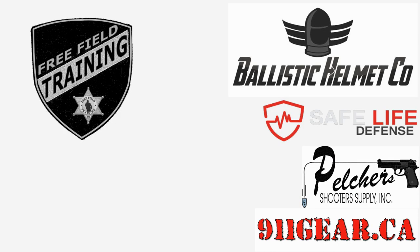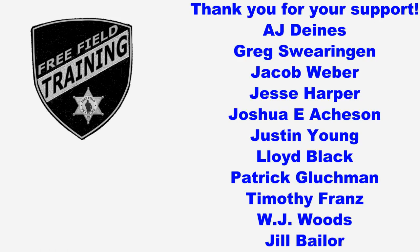I'd like to thank all the Patreon supporters, and especially the shift supervisor level Patreon supporters listed here. Your contributions are what allow Free Field Training to continue and become better. Thank you.